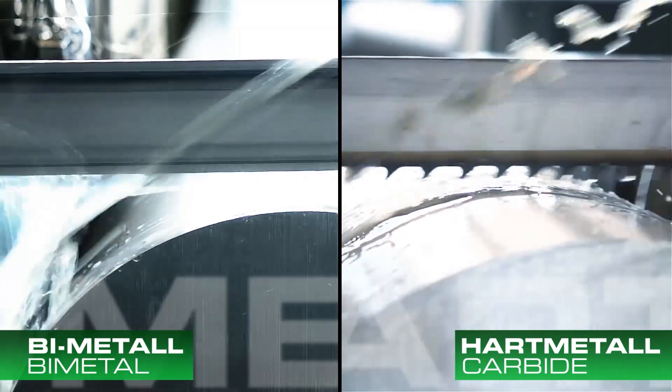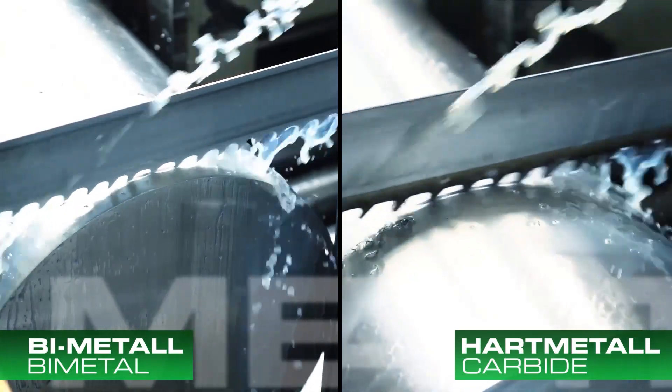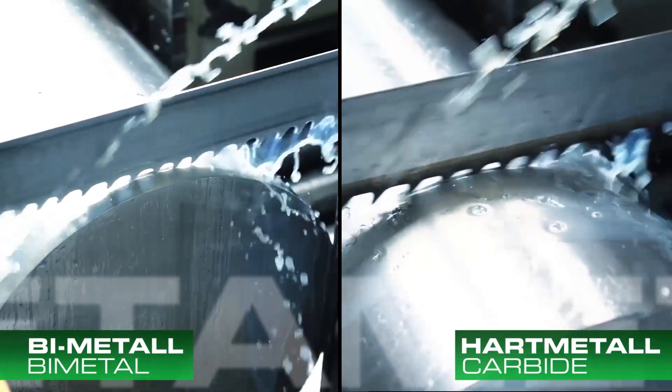So this is bimetal: you combine two metals, which we at Hornsberg connect with a laser weld. You have the welding seam by laser which does not break.